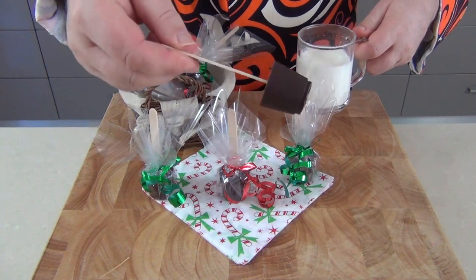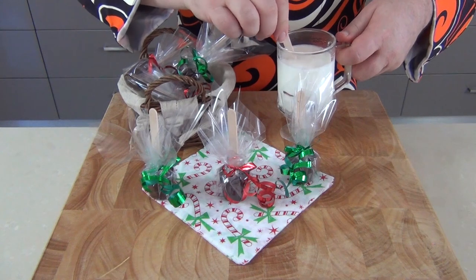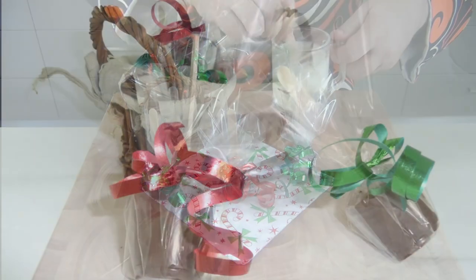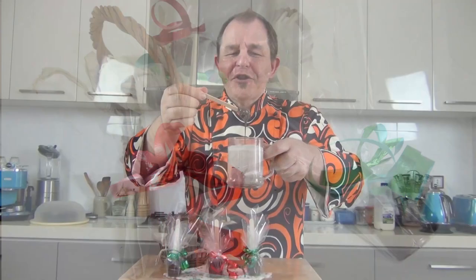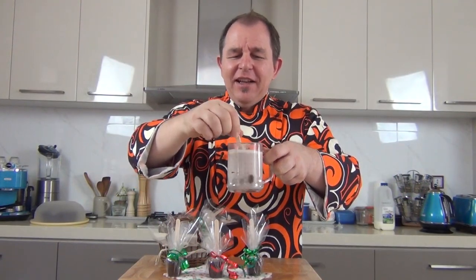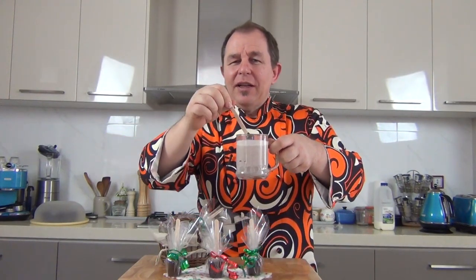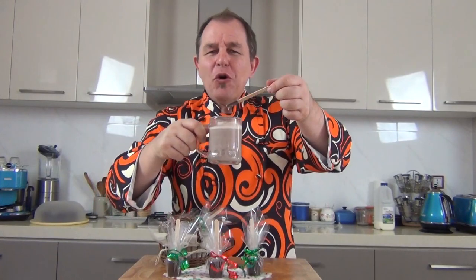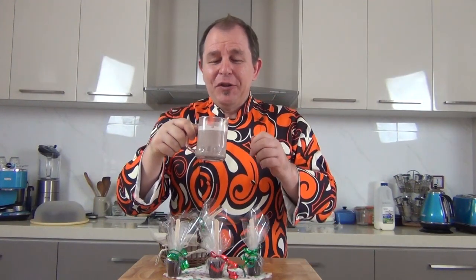I've got a piping hot cup of milk here and one stick ready to go. All you do is pop the stirrer into the hot milk and stir it around — the chocolate will slowly dissolve in the milk. You can see the chocolate melting right there on the stick. This truly makes the best hot chocolate, and mine has a little bit of spice in there as well. It's almost completely melted off the stick.